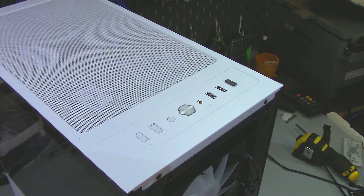Moving to the top of the case, we see the front IO. There is a combo port for audio out and microphone, two USB 3.0 Type-A ports, two LED buttons — one to control the color and the other to control the lighting effects — as well as the reset and power buttons.